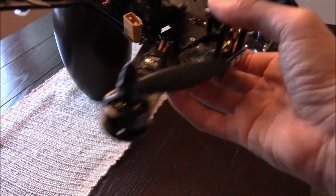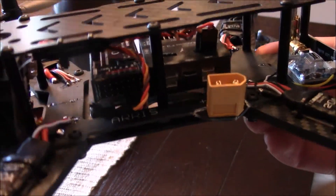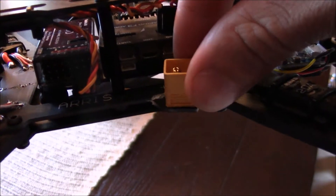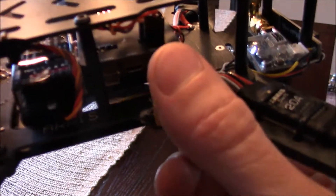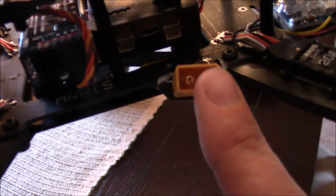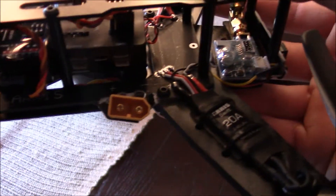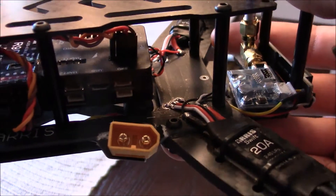So that's not a big deal, I'm not too worried about that. Unfortunately, this kind of sucks right here — this battery input jack on this power distribution board broke. So that's going to be something I'll have to replace, which is, of course, connected to all the ESCs and everything else that binds to this board.